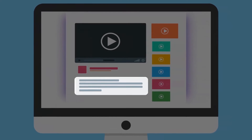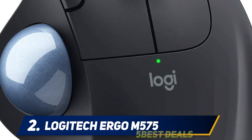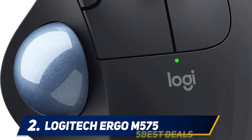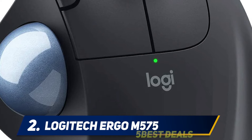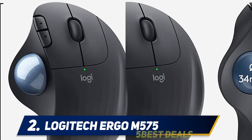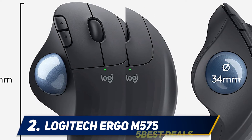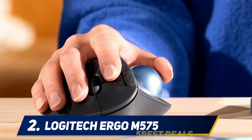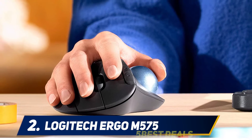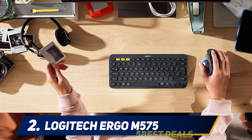Coming in at number two is the Logitech ERGO M575. The ERGO M575 is an ergonomic mouse with a wide design that supports your thumb, wrist, and fingers, giving you support to work all day without discomfort. The large, accurate trackball provides precision tracking via your thumb, and it stays in place, putting minimal strain on your arm and wrist.